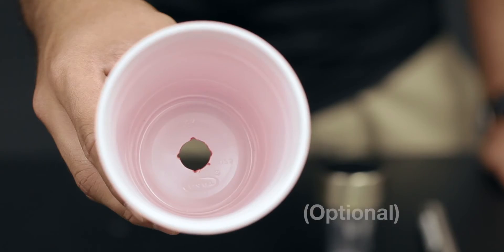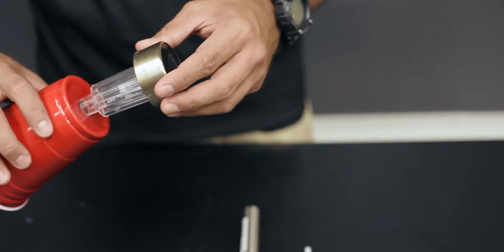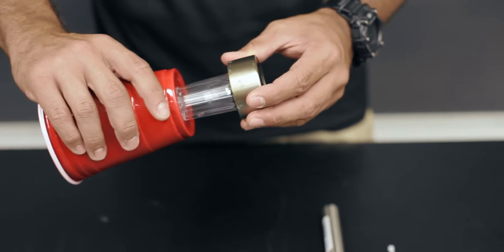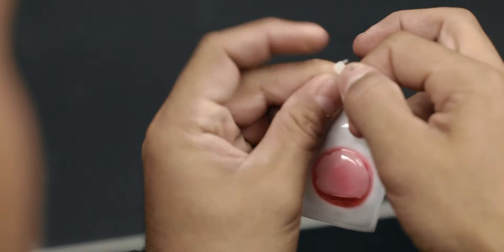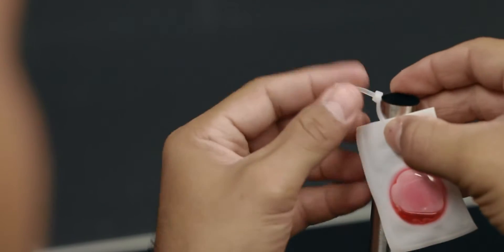If you purchase the optional UV LED and pheromone lure kit, assemble it by inserting the bottom of the UV LED light through the small hole on the bottom of the included cup. Next, zip tie your lure to the stake and attach the stake to the UV LED light.